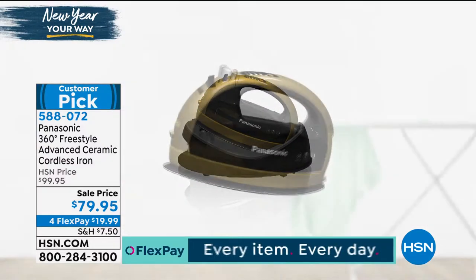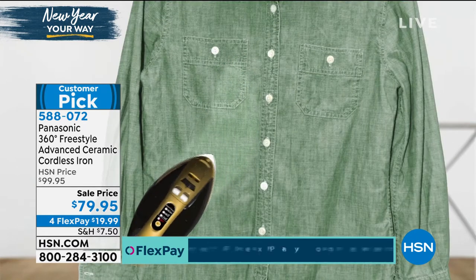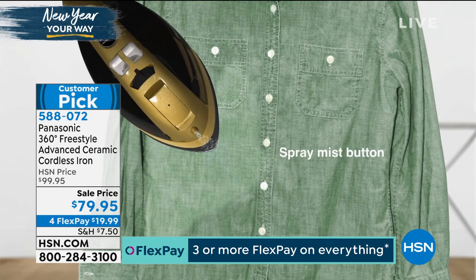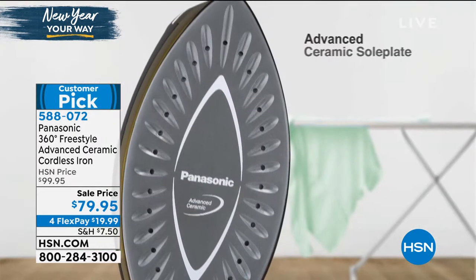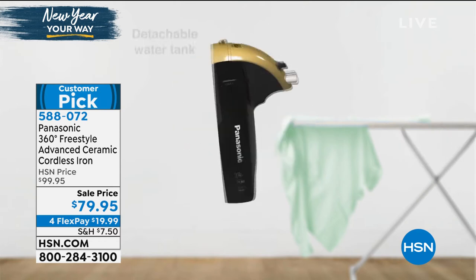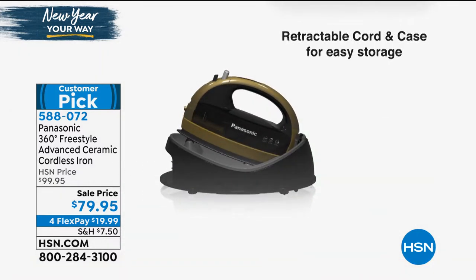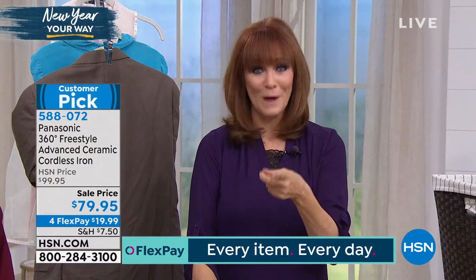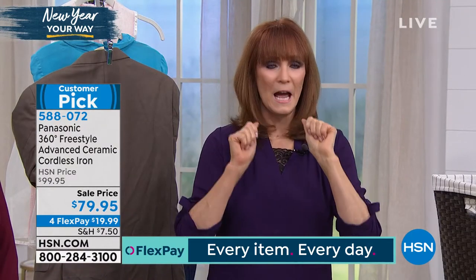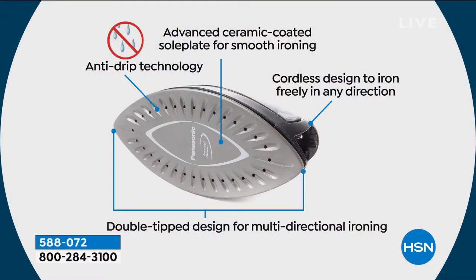Being cordless gives you the ability to do vertical steaming — walk up to a garment and steam it. It also flows easier when ironing because there's no cord in the way. You get an incredible amount of steam because of the steam vents. The advanced ceramic sole plate means it's 20% smoother; wrinkle release happens faster. Ceramic is what we think of for the best cookware and hair straighteners — Panasonic put it in the iron.